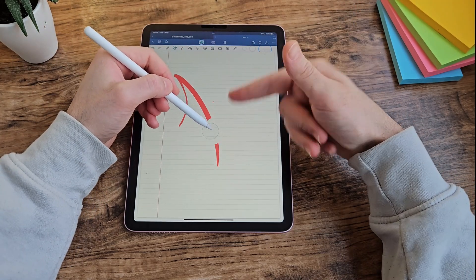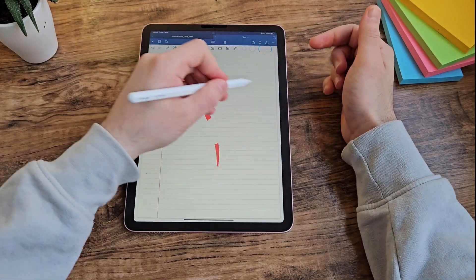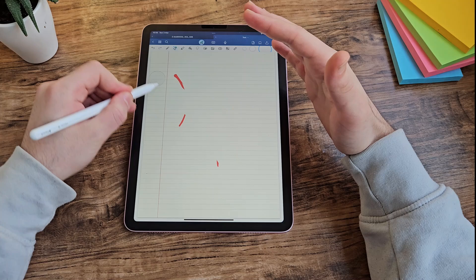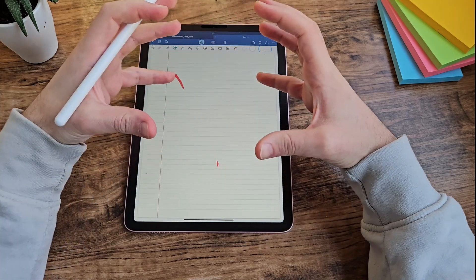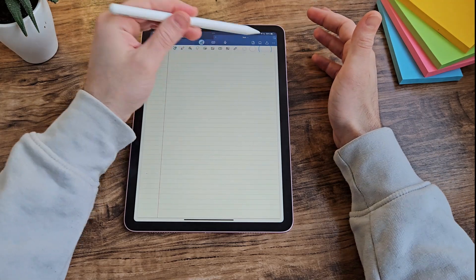I feel they could have done the eraser a bit smarter. Other note-taking applications have the eraser size dynamically change based on how quickly you're moving the pen — if erasing slowly in a small area, the eraser is small and pinpoint; if you move quickly, the eraser area grows to erase more in a single stroke. But at the moment you're limited to just those three options.